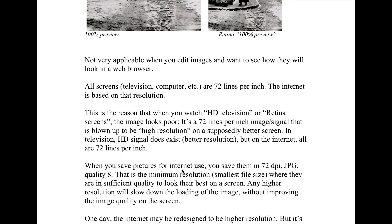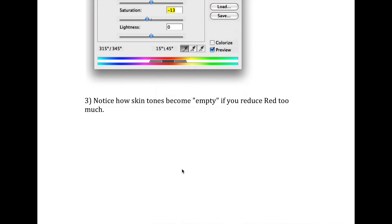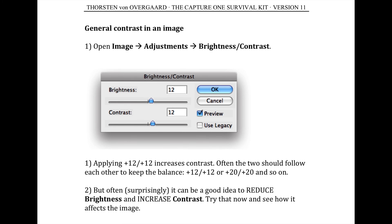It's also the idea that if you come from film or somewhere else and now you want to get into digital workflow, then either the Lightroom Survival Kit or the Capture One Survival Kit are both set up so you get the type of pictures that you are used to from another software or from film in an easy way, so you don't have to spend months or years or lots of hours sitting and working with this stuff. So that's the whole idea, and that's why I do the Capture One Survival Kit.